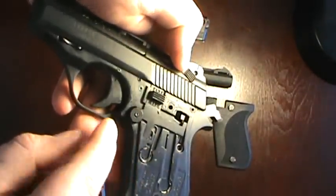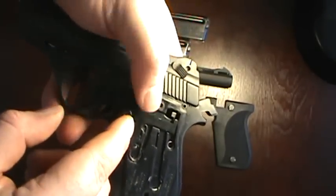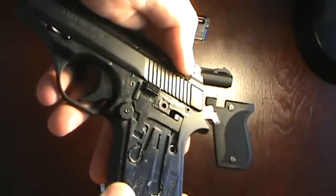Basically all I did was put it in position, scored a line, then took it off and hit it with a round sanding disc to get the shape.